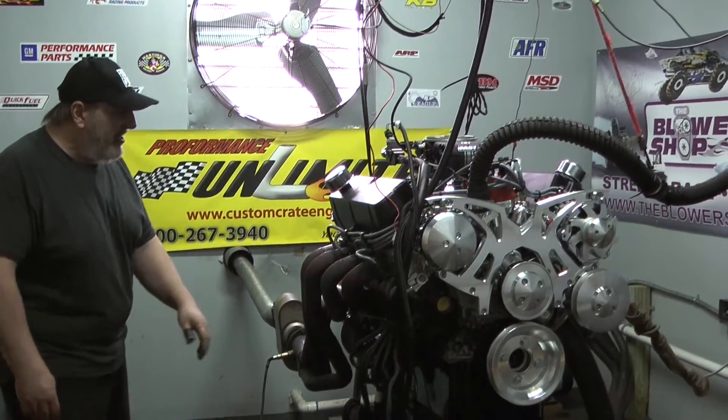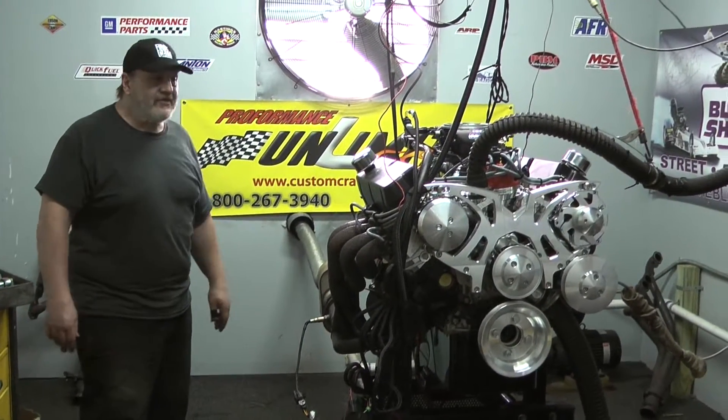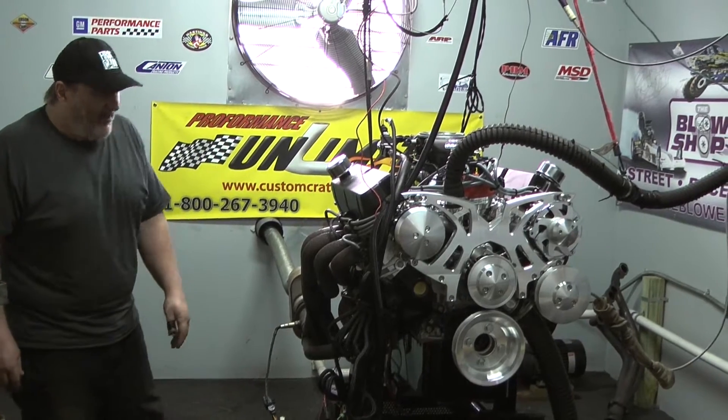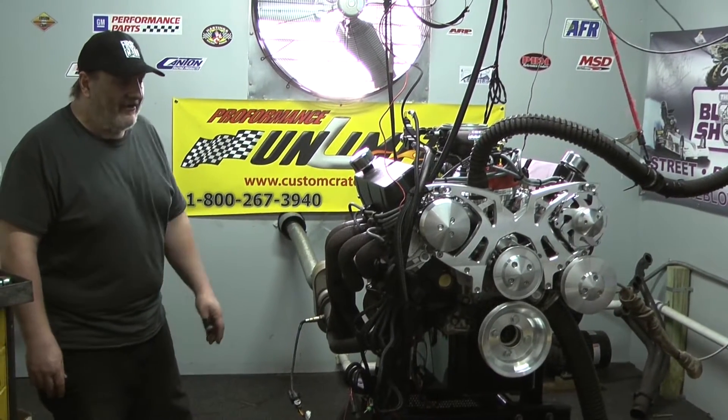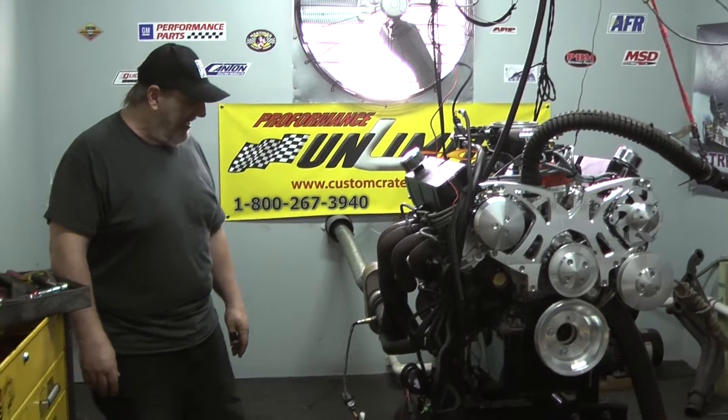It's a beautiful looking engine — not only does it look good, it's bad to the bone as far as torque and horsepower. This thing is actually going in an F-250 pickup. I can't wait for this guy to send us the initial video; I bet this thing is going to rock the house.